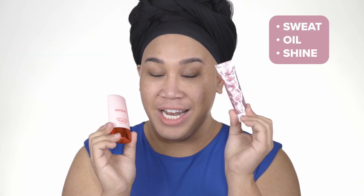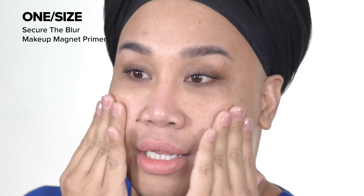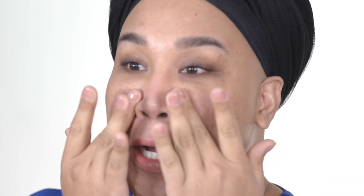I've prepped my skin with some moisturizer, eye cream, lip balm — got out of the shower, did all that. This one is the Secure the Blur Makeup Magnet Primer, and this is the cousin of the Secure the Sweat Dry Till Dawn Primer. The Blur is for blurring and mattifying, while the Sweat is for sweat, oil, and shine. I'm literally obsessed with this. If you love covering your pores or blurring your face you can definitely use the Blur. For porous areas right here, this keeps me nice and smooth.